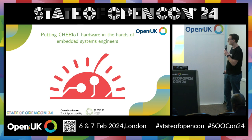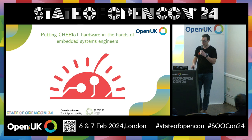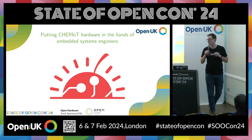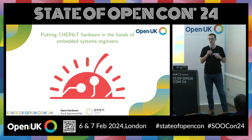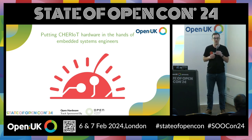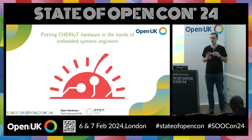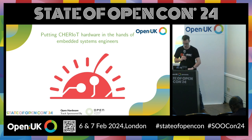This is the Sunburst project — here's the Sunburst logo. We mainly want to get this into the hands of embedded systems engineers. Part of this is we're going to make two boards. This is the first board, the Sonata board, which is a low-cost system. And then we're also going to make a Symphony board later this year — a more realistic embedded system, but also a bit more expensive. This talk will focus mostly on the Sonata system.